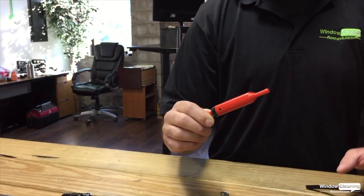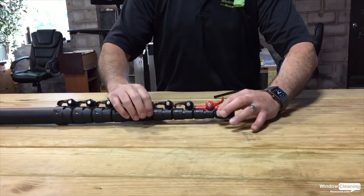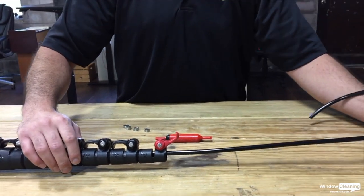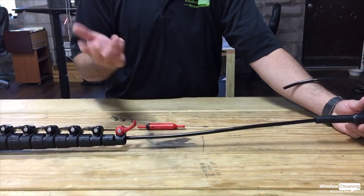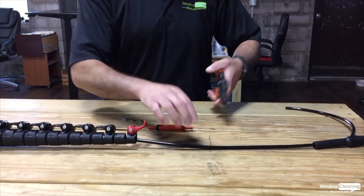You can install this on a pole like this pretty easily. The number one clamp opens and the pole tip comes right out. You want to expose maybe a foot and a half, two feet of hose, and then we're going to make a quick cut.